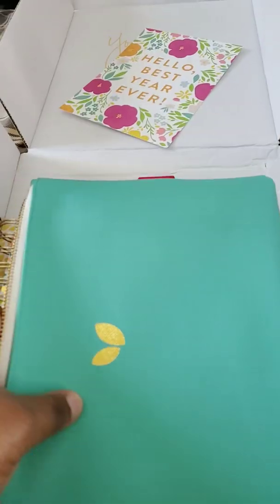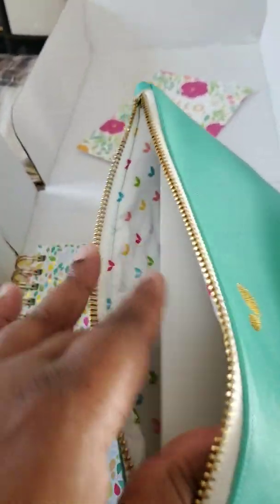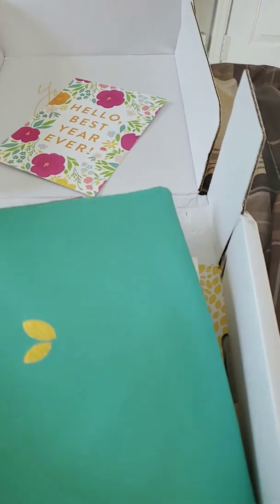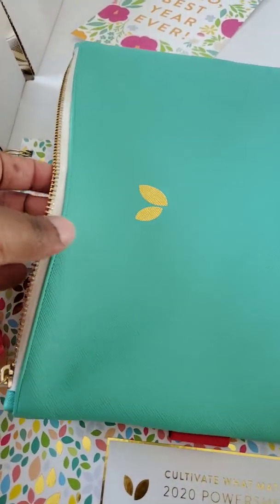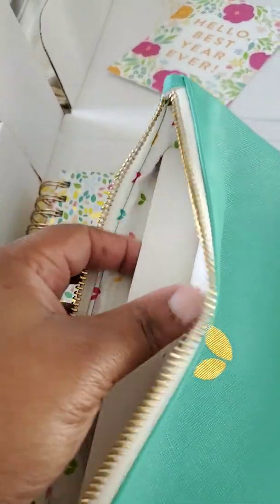This bundle also came with the bag, which I think is going to be great because I'm going to put all my color-coded markers in it. I love the inside, and I picked this color — I ordered it by the way. My husband said 'order what you want,' which was fine by me. I ordered the teal to match the teal that's in the confetti pattern. It's really pretty.